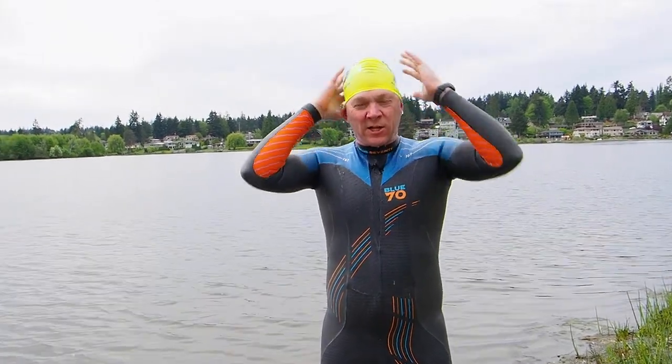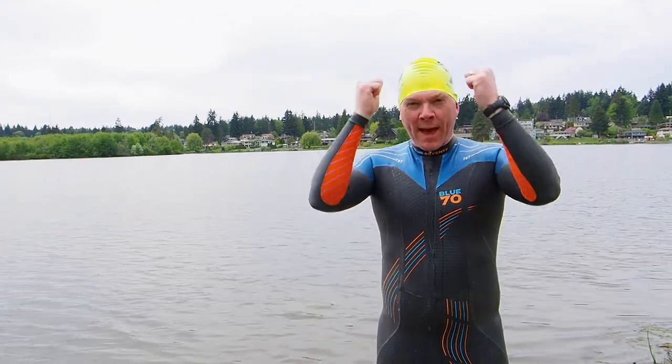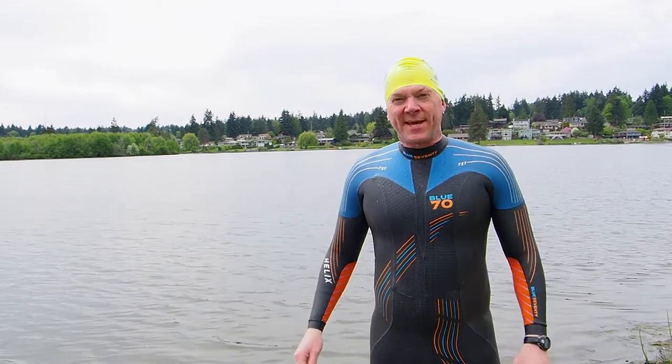A little bit of water just sort of acts like a lubricant and it allows you to pull it down easier. Nothing worse than that dry swim cap when you're trying to get it over your head and you just can't manage it. Thank you.